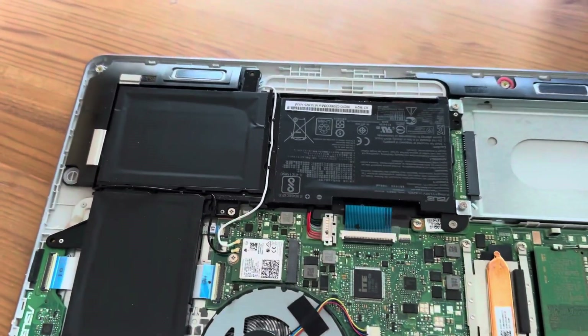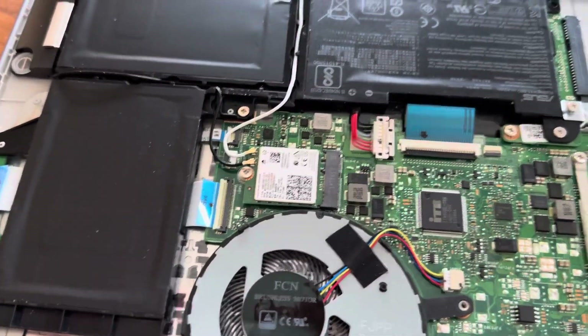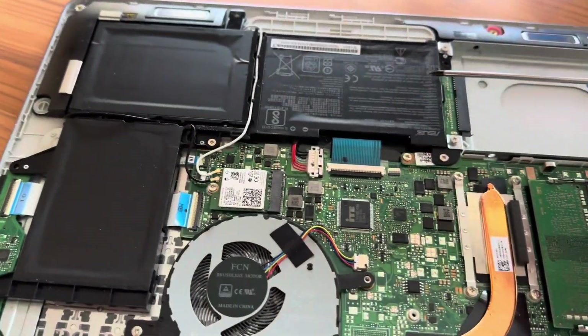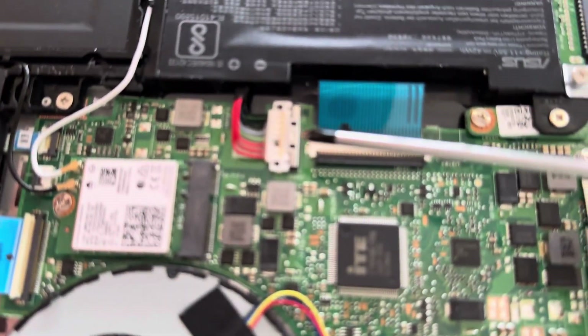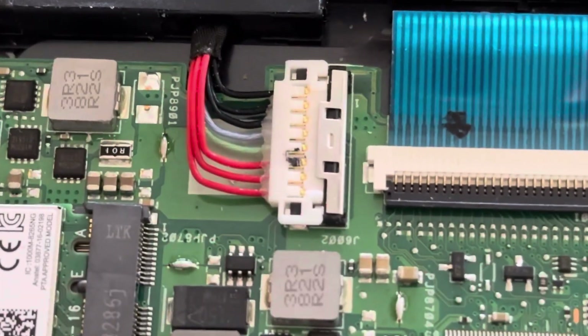This is a how-to on how to replace a battery on this ASUS laptop. The whole battery unit is here, here, and here — it comes in an L shape and it's connected to the motherboard at this power point. Let's zoom in on that.